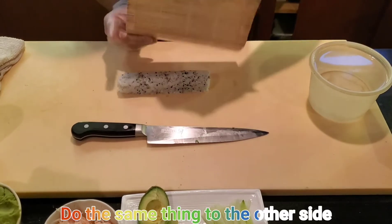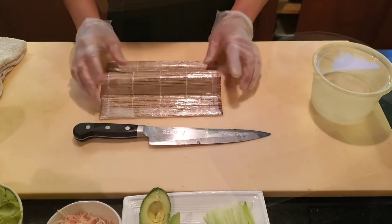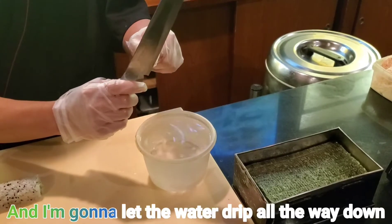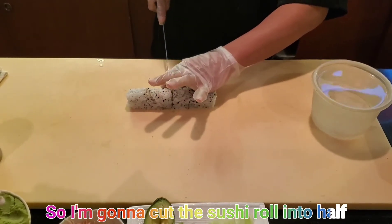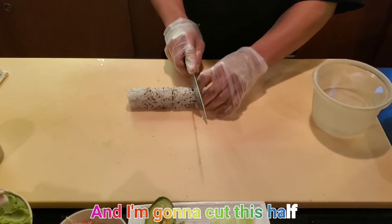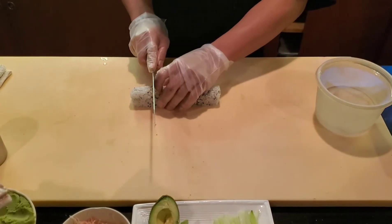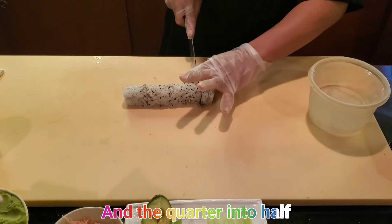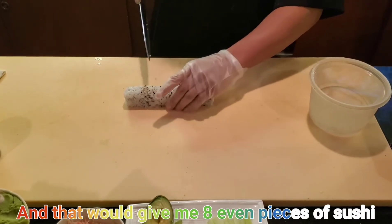Do the same thing on the other side, and now it's ready to cut. I'm gonna dip my knife into the water and let the water drip all the way down. Cut the sushi roll in half, then cut each half again — quarter into half — and that gives you eight even pieces of sushi.